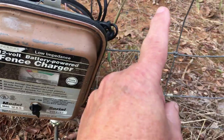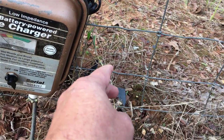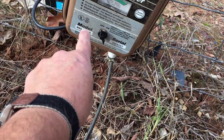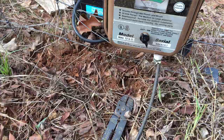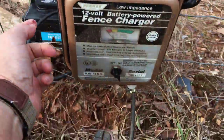I need to ground the fence charger, and all I'll do is ground it to this fence right here, because this fence is touching about fifty T-posts and those T-posts are in the ground, providing a great ground. So I've got the ground wire tied off onto the fence — all I need for a good ground — and then this goes to the hot wire.